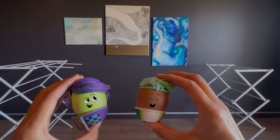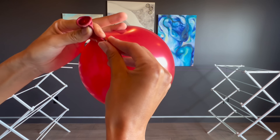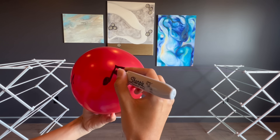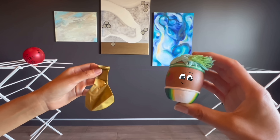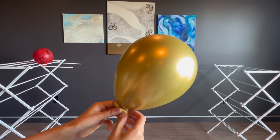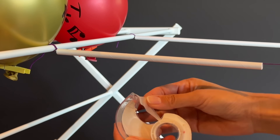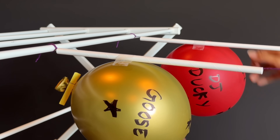All done! Next, DJ Ducky blew up his red balloon and closed it with a red clothespin. He wrote his name on the balloon rocket and decorated it with music notes because he loves music. It looks fantastic! Then Goose blew up her gold balloon and closed it with the yellow clothespin. This makes sure the air doesn't escape the balloon. Goose wrote her name and drew stars on her balloon rocket. For the final step, they used tape to attach the balloons to the straws and got ready to race.